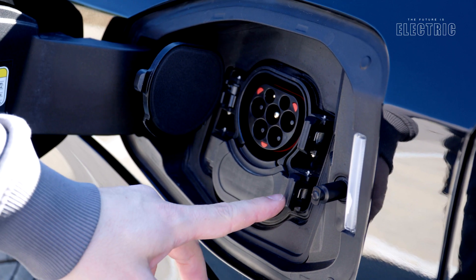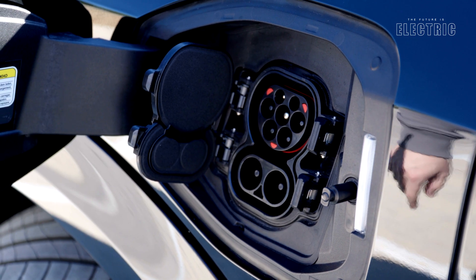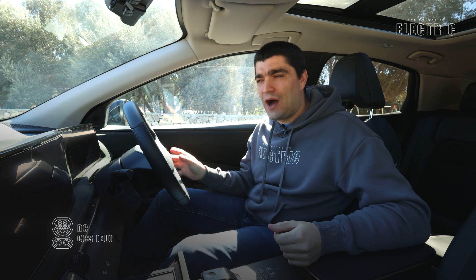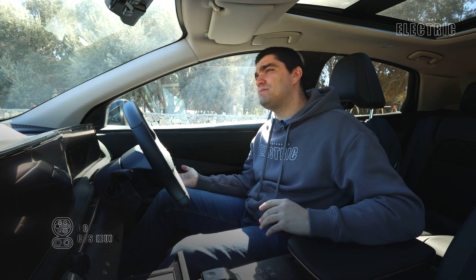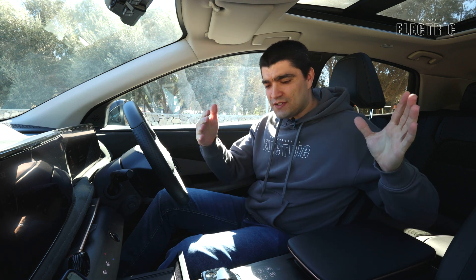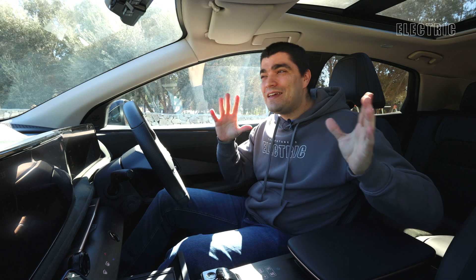For DC rapid charging, the Aria supports up to 130 kW. That's not the fastest in the segment, but it means you can charge either battery — the 63 kWh or even the 87 kWh — in around 30 minutes. That's just enough time on a road trip to use the restroom and grab a quick bite.